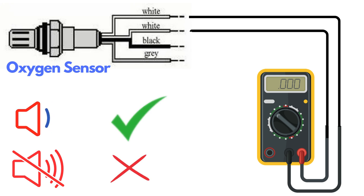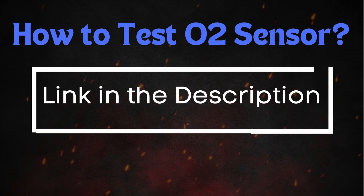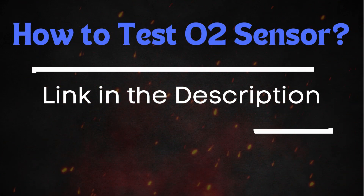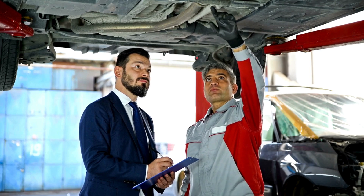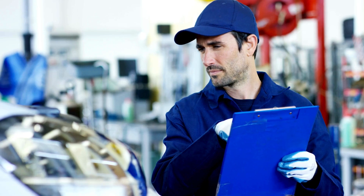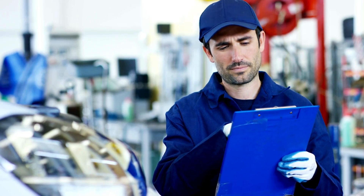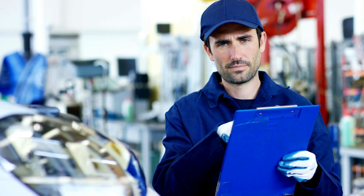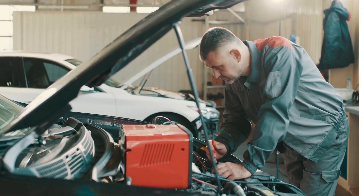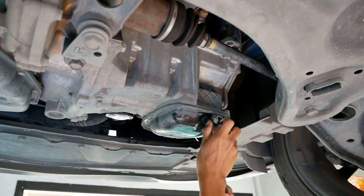If you want a more detailed guide on how to test the oxygen sensor, be sure to check out our in-depth video on this topic. If you found this video helpful, please give it a thumbs up, share it with fellow automotive enthusiasts, and subscribe to our channel for more in-depth automotive diagnostics and repair guides. Don't forget to hit the bell icon to get notified of our upcoming videos.